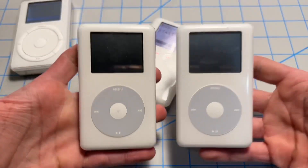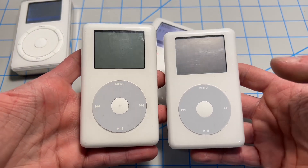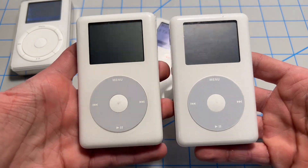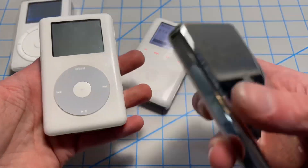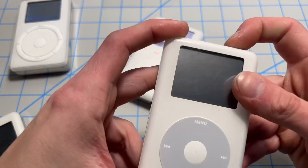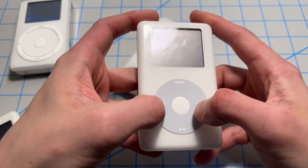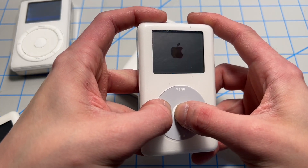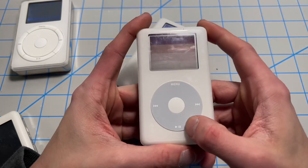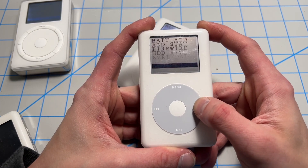Moving on to the fourth gens — we've got a photo and a monochrome. You're going to want to force restart here. Simply hold down center select and previous track, and hit play to continue. You're going to be presented with the diagnostic menu.